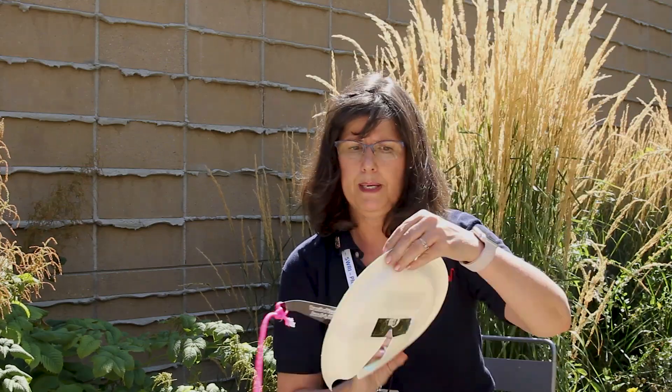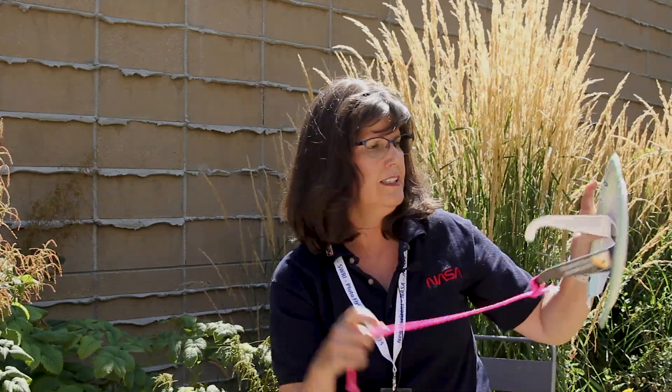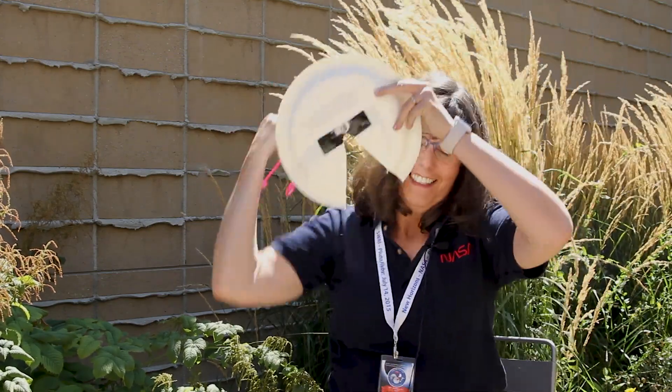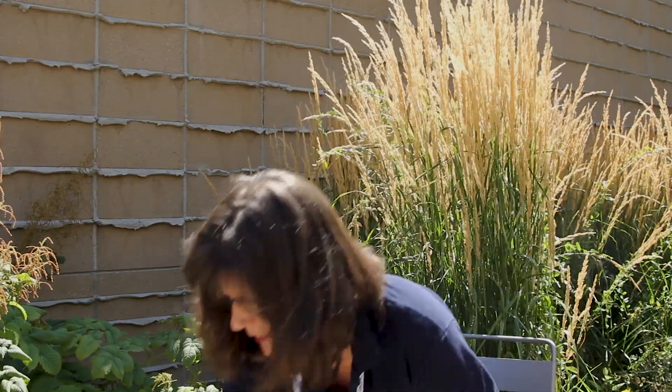If you have little kids and you want to have them look at the sun safely, I made this little thing where you just take a paper plate, tape the glasses onto it, and then they can put it on. That'll be safe for them — you can tie it to their head.